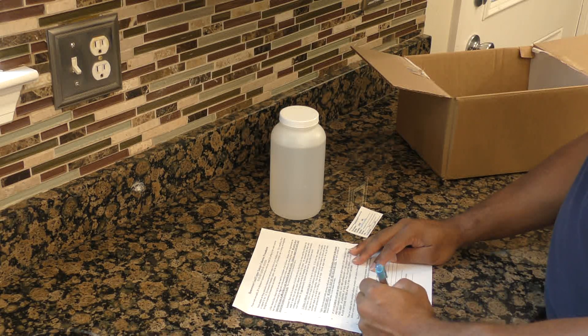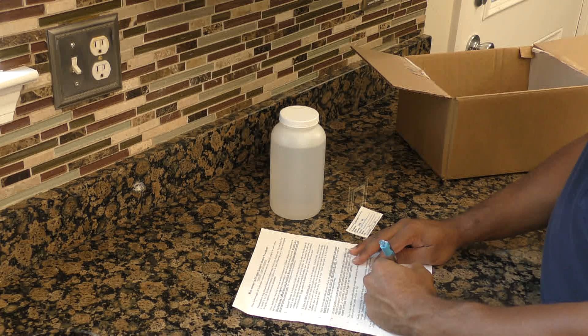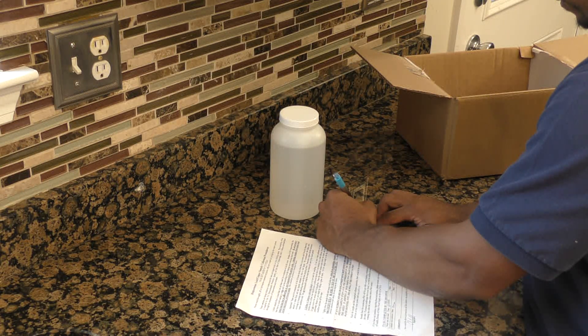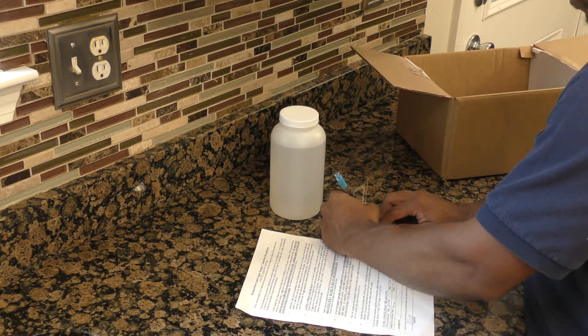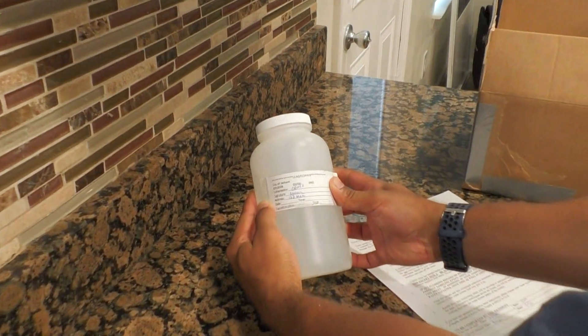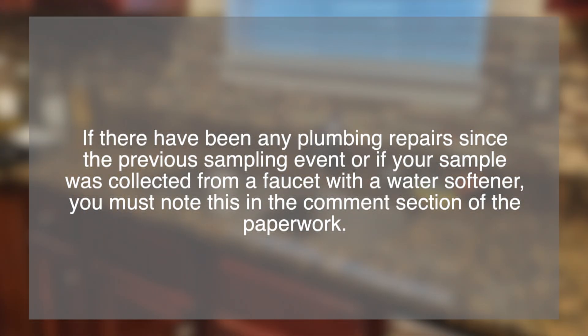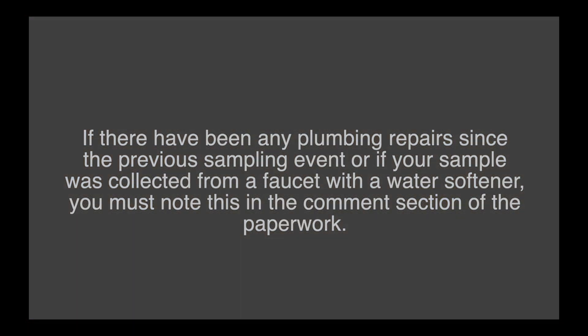Complete all paperwork with an ink pen. You must document your address and faucet location, date, and time you took the sample on the sample form. The sample form and bottle label must be filled out properly. Place the label on the bottle. If there have been any plumbing repairs since the previous sampling event, or if your sample was collected from a faucet with a water softener, you must note this in the comment section of the paperwork.